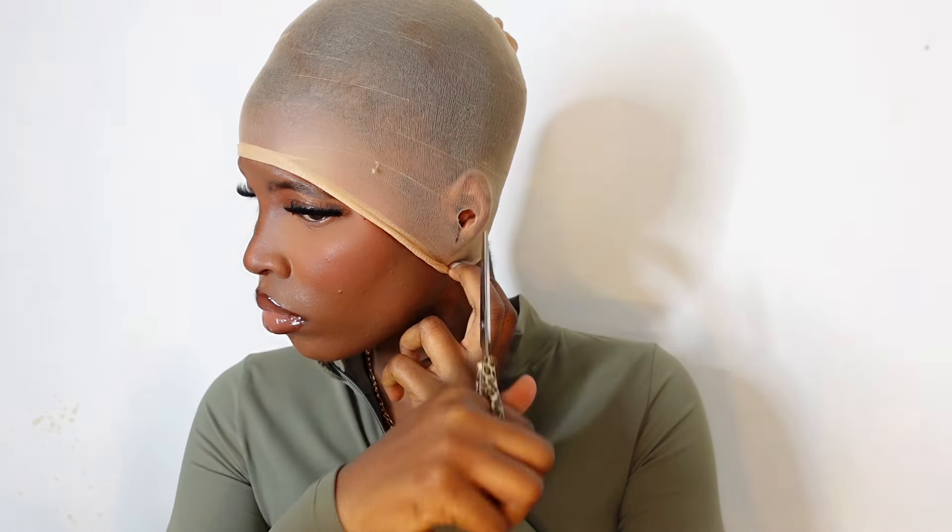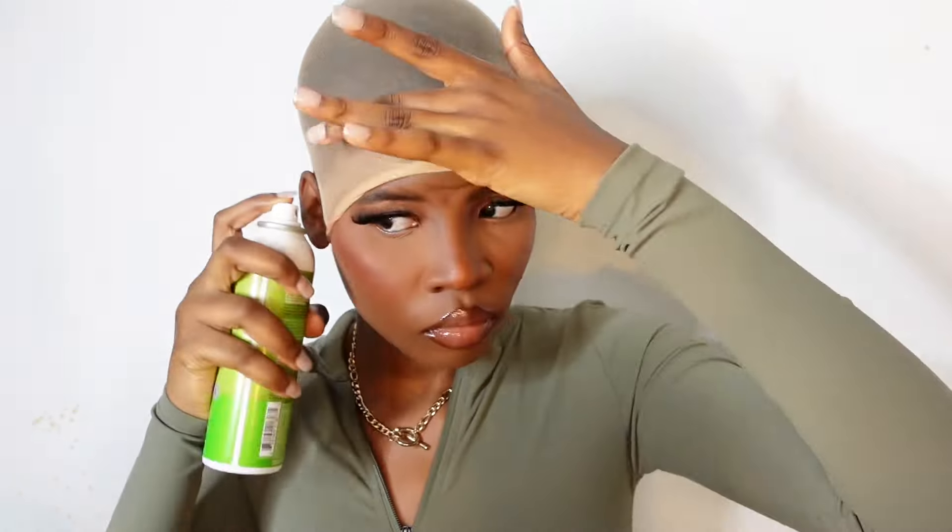I use a stocking cap for my install. I used to use the HD cap — TikTok put me on — but the women's stocking is a better option for me personally because they usually come in a variety of shade ranges. And it's light; as long as you're dragging it down as much as you can, you can have a seamless melt. I was very careful here because I had makeup on.